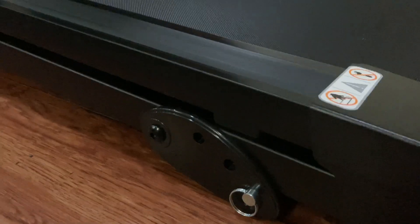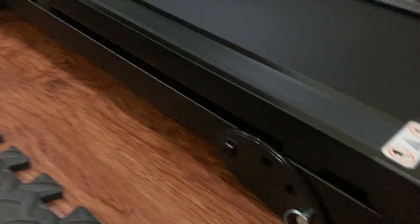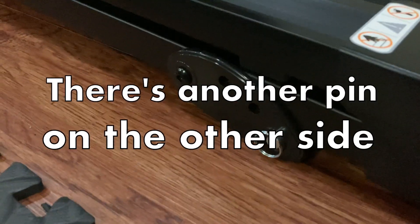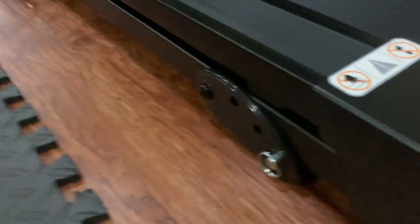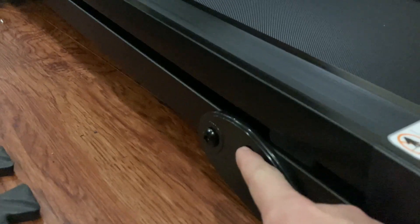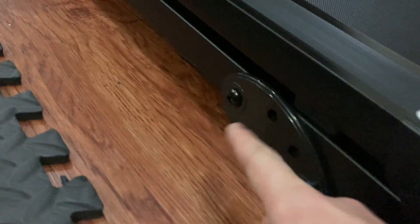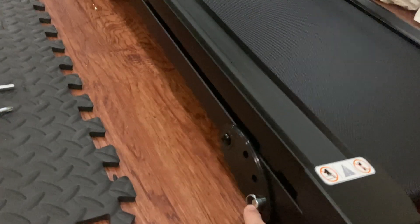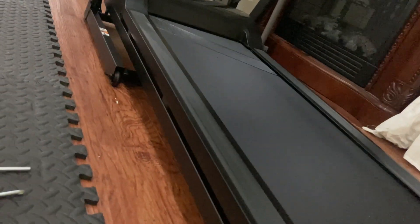One thing I would say is there's no setting to incline this at all automatically. What you have to do — and this is the steepest incline it's going to have — is use this pull pin. You have to lift the treadmill up and put the pin in the higher holes. The top one makes the treadmill completely level, and this position here is the steepest incline it's going to get.